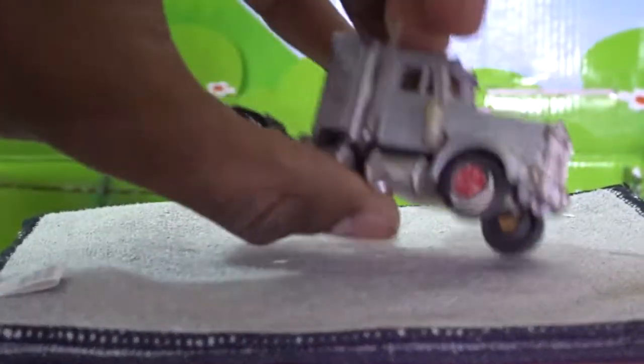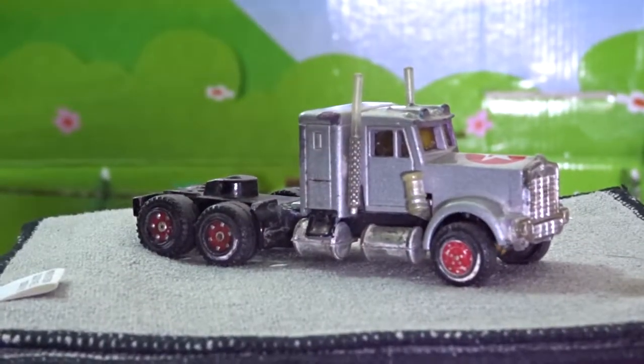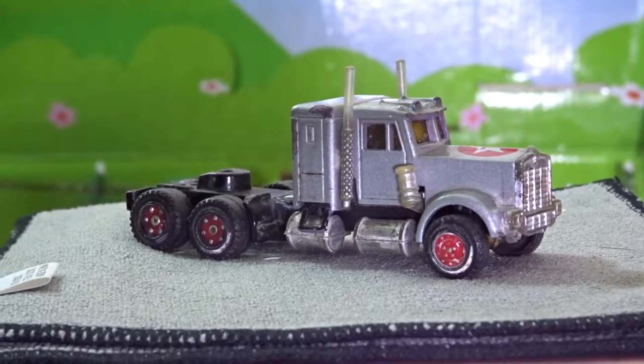Really nice truck, very old piece, made in France, and a good addition to my collection. Thanks for watching.